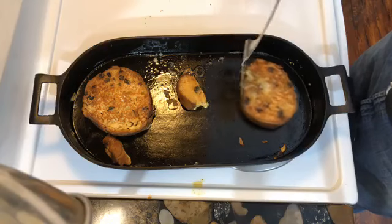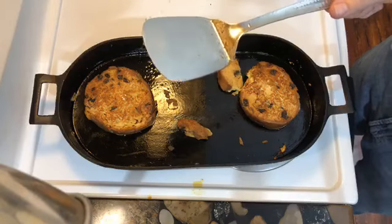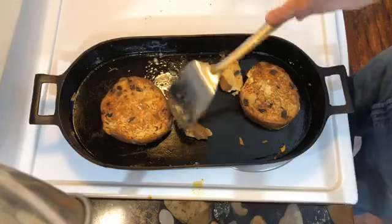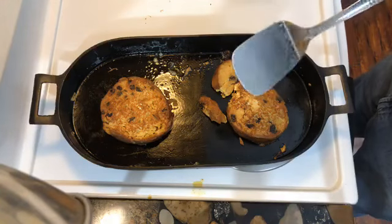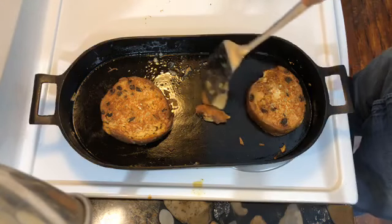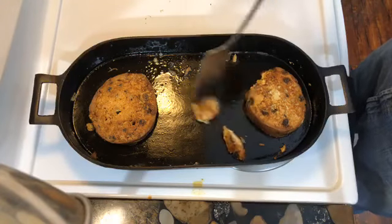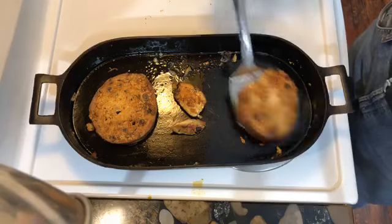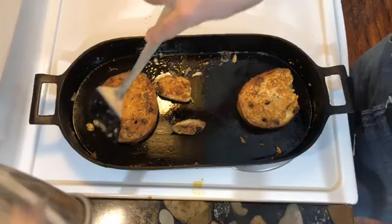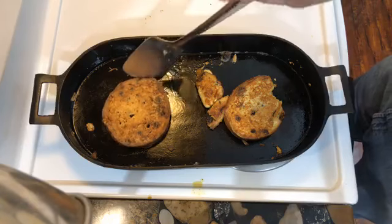We're getting close to done here. I'm just doing my multivitamins and vitamin D3 — welcome to the 21st century. I'm going to top this off with a little bit of that organic cinnamon. That's one thing I've really seen my mother do for French toast — she loves adding cinnamon.